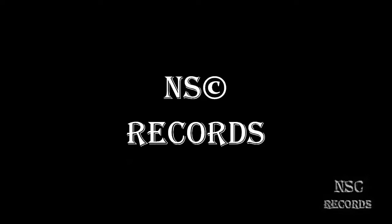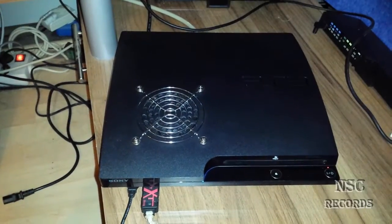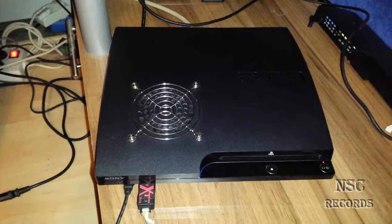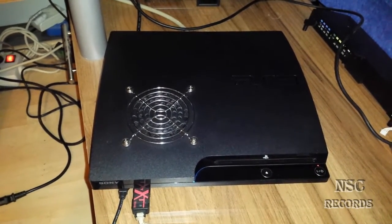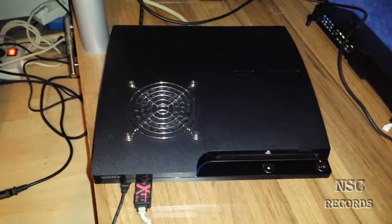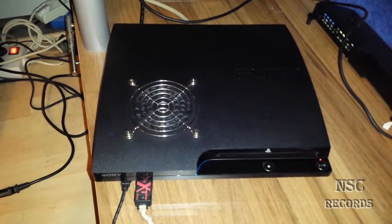Welcome to my channel. On this video I'm going to show you a special thing. This video is made especially for people that have no display after they have flashed their PlayStation.